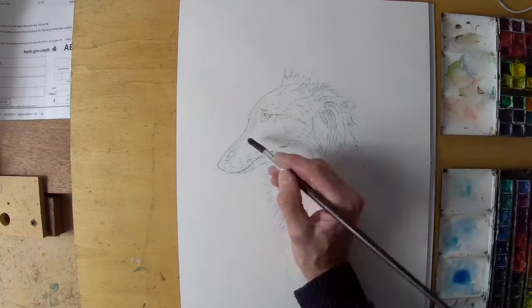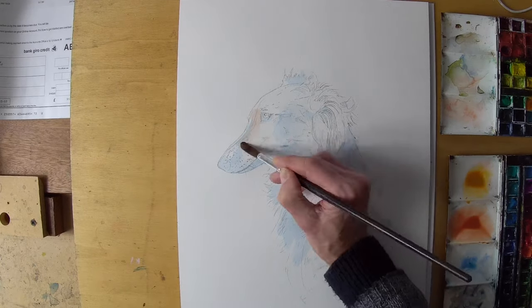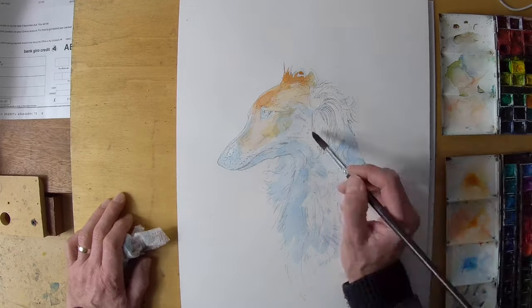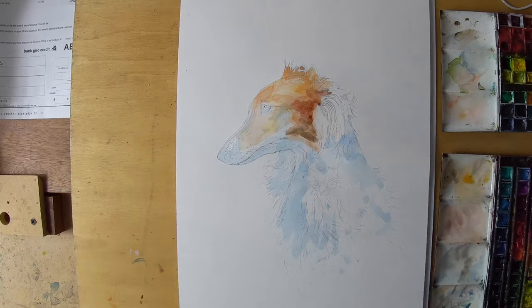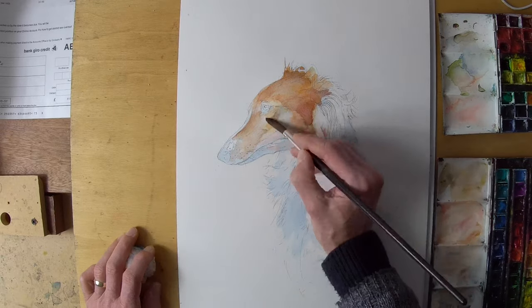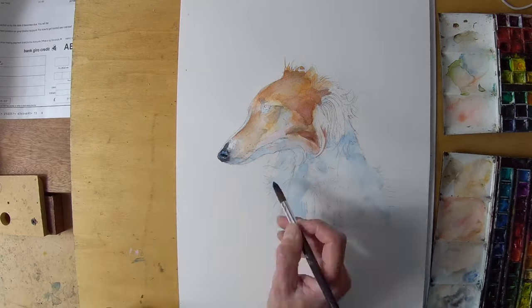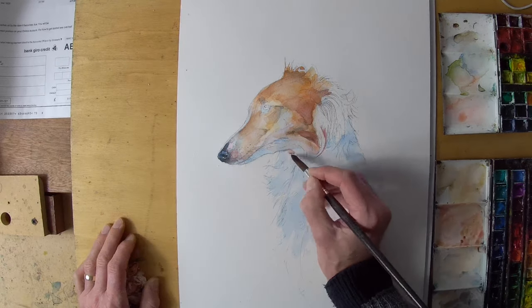Hello and welcome to the studio. It's Vingelli here and today I'm painting a Borzoi dog in watercolor. I've sketched it out on a separate piece of paper and then traced it by transferring using a piece of paper as tracing paper rather than using tracing paper, because I find it easier to see the tracing developing like that.